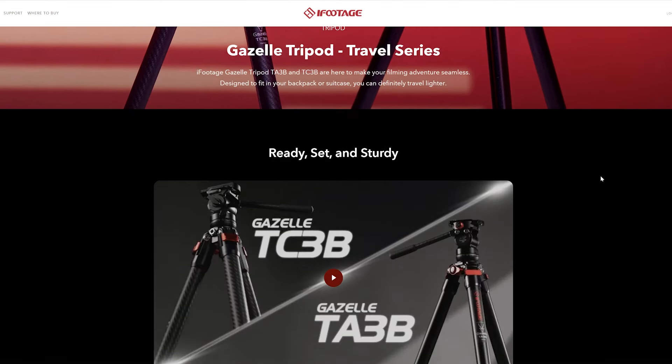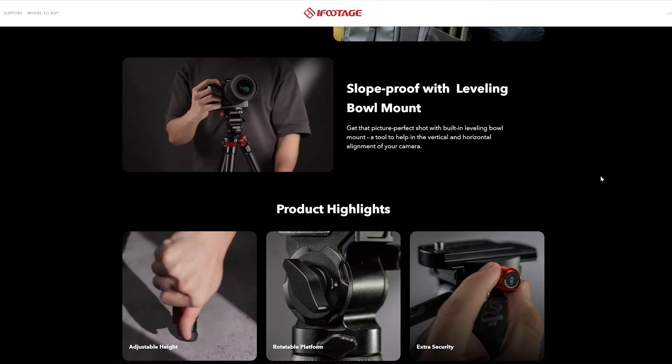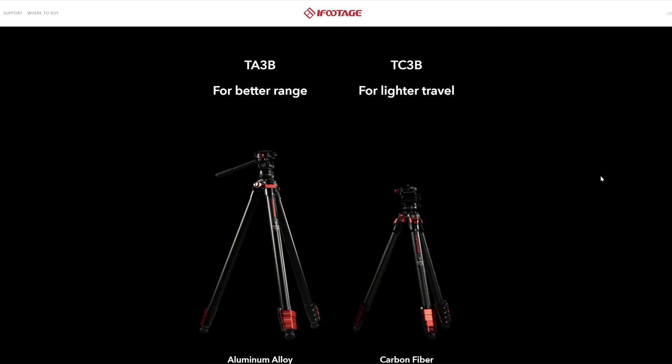I mentioned this on a LensVid Talk with Art. This one is one of the new iFootage travel tripods. I think it's from the Gazelle series. Just open it and show it to the viewers — it's kind of small. The name is the Gazelle TC-3B Uprise. It has leg locks — not twist locks, but leg locks. Small, very small. Tilt pan head, which is kind of cool. I like the colors — iFootage always has this nice red, which reminds me of the Nikon cameras when they had the red flag on the side.